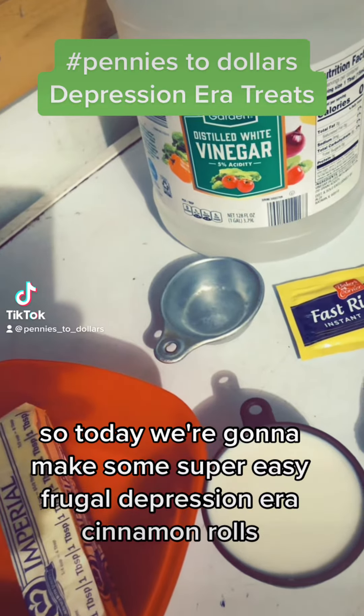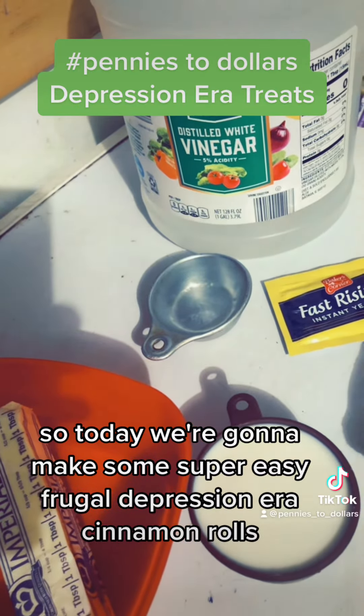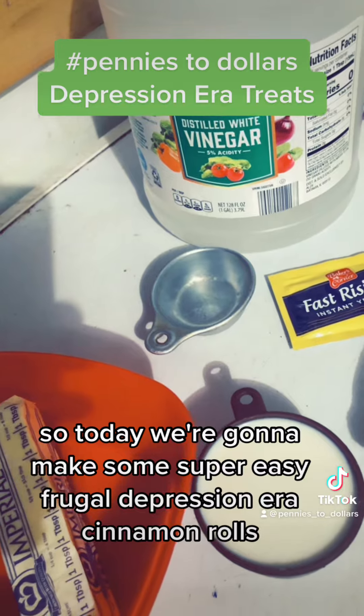So today we're going to make some super easy, frugal, depression-era cinnamon rolls.